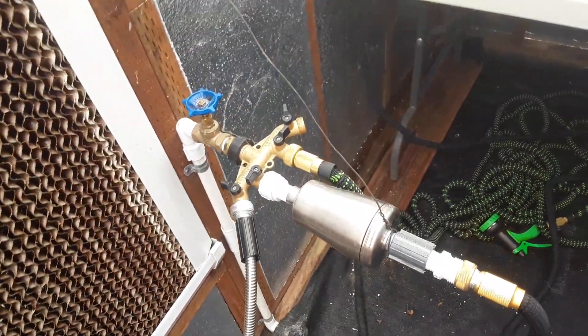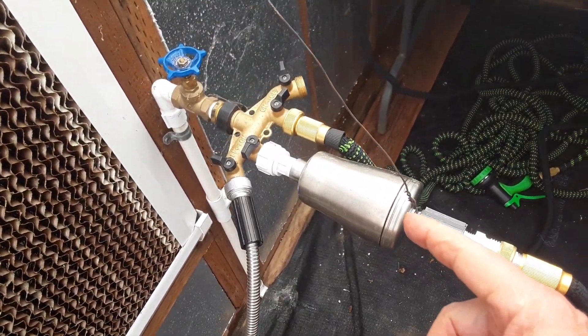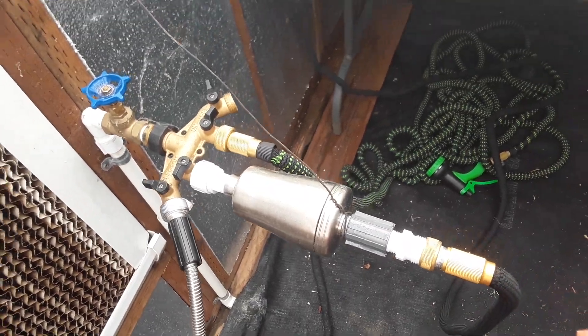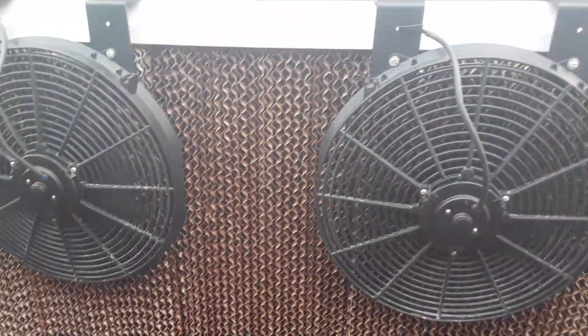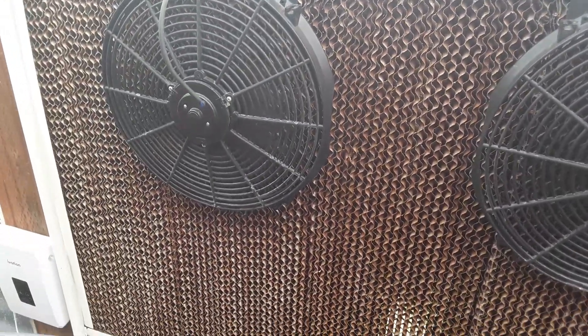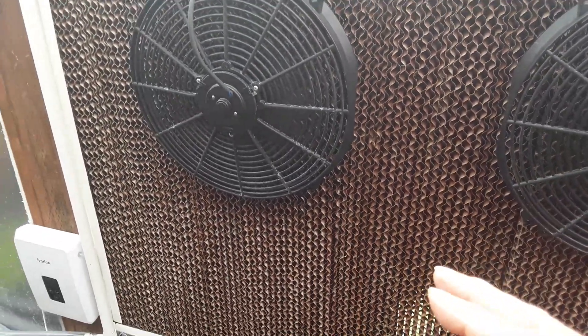We structure the water with a structuring device to feed the plants. These are the solar powered fans — it feels really nice and cool coming out.